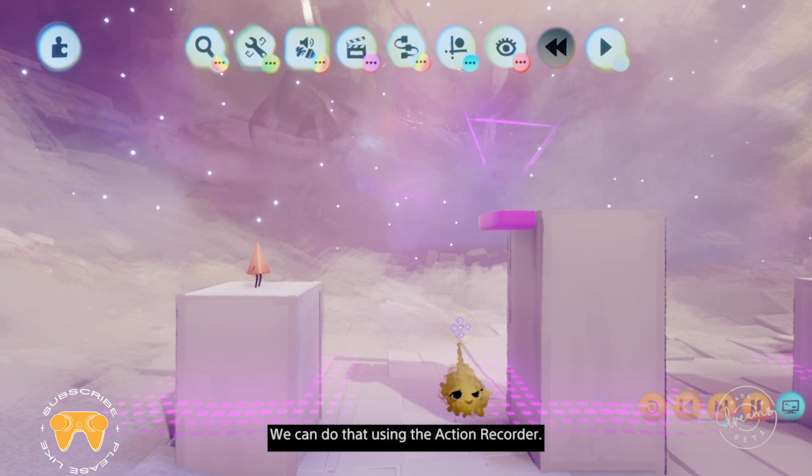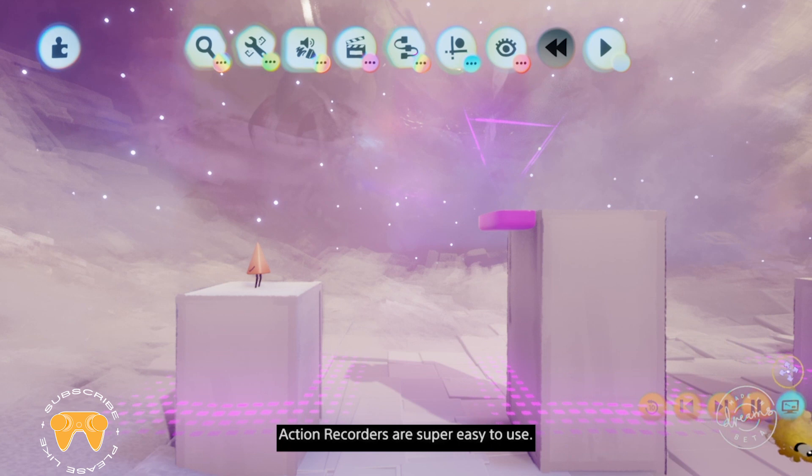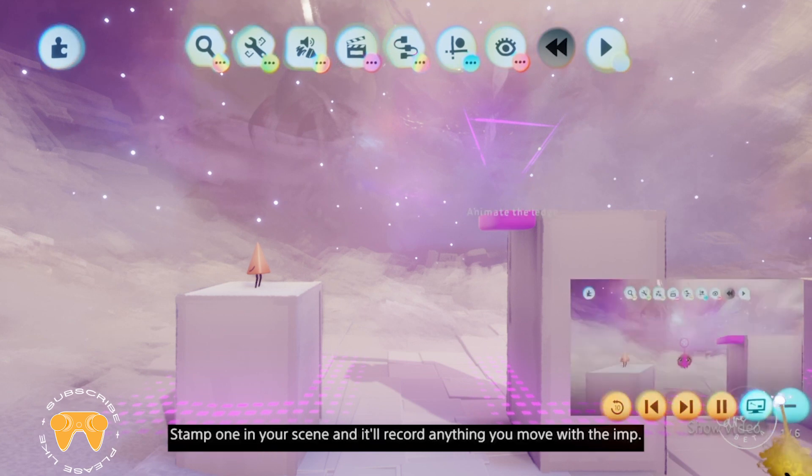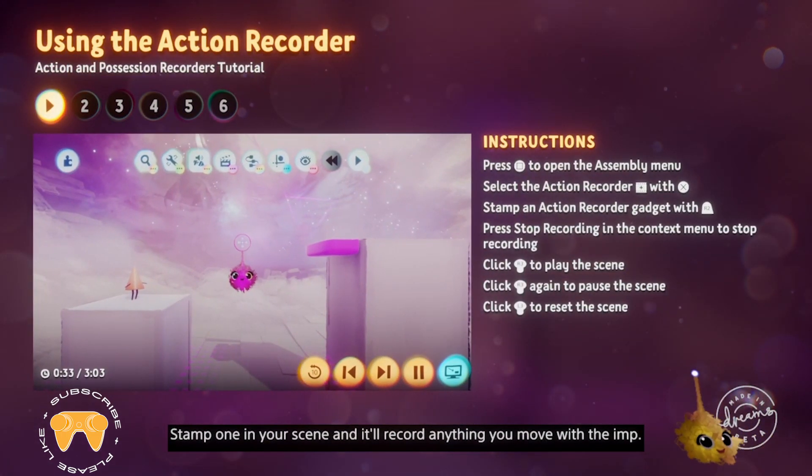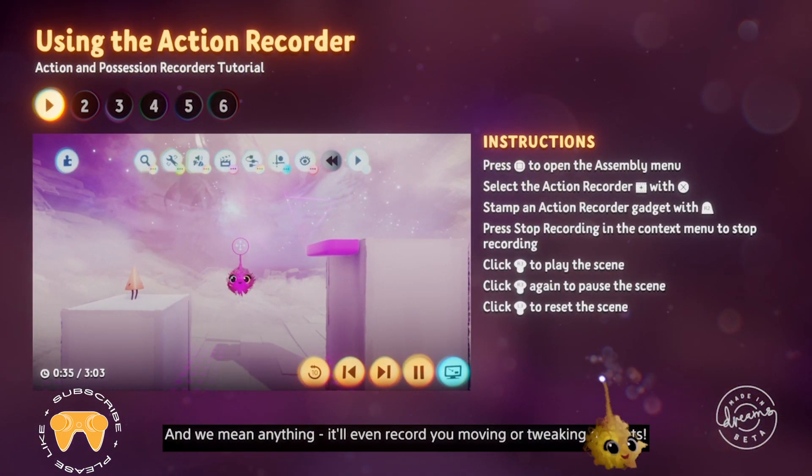Action recorders are super easy to use. Stamp one in your scene and it'll record anything you move with the imp — and we mean anything. It'll even record you moving or tweaking gadgets.